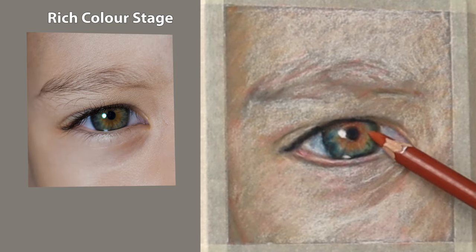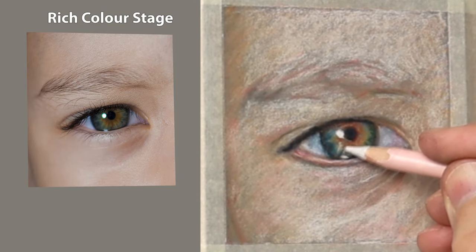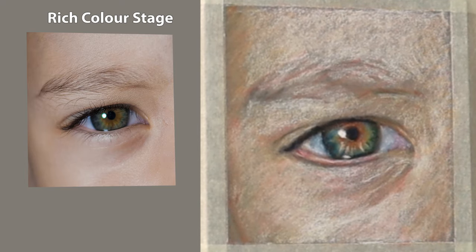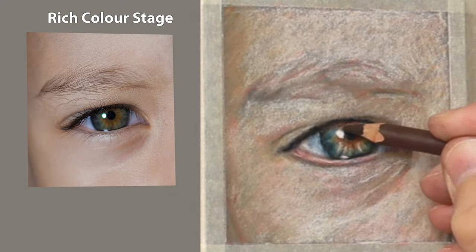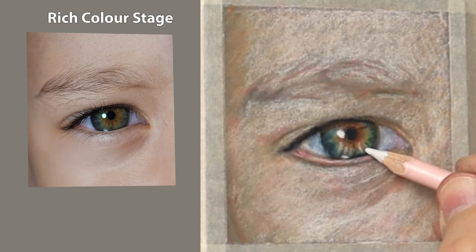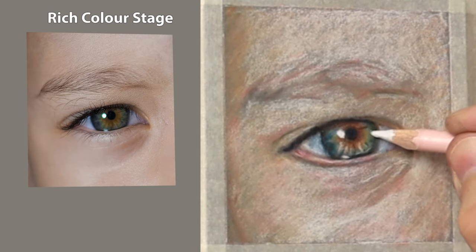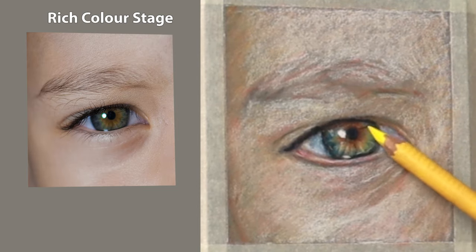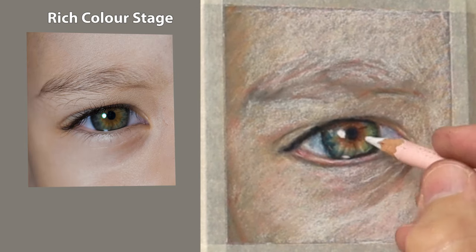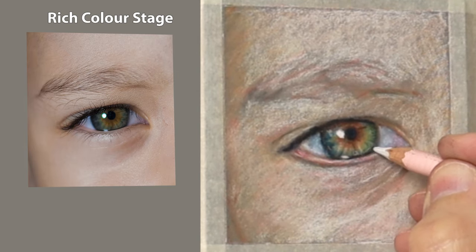Now I'm going to use the white here just to map it out — I'm not really concerned about the colour, I'm just using the white to create a similar tint, but always do it a little bit lighter. When I put the colour on top it creates the right tone, so you have to think ahead a little and make it lighter so that when you glaze it becomes the right shade.